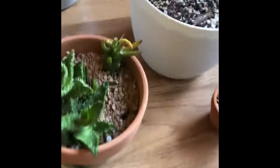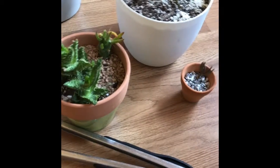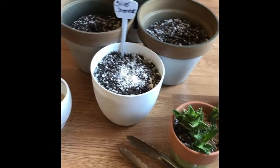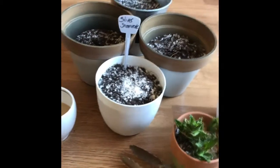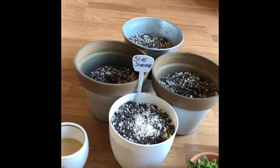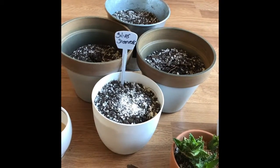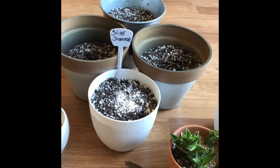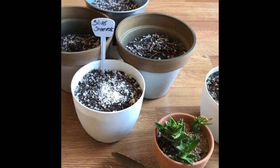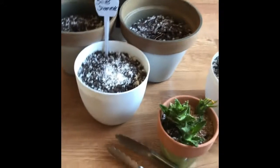Pretty much everything has been updated. This video will be like 10 minutes so I'm sorry if it's too long. If you want to see the video of my daughter coming in here like a banshee destroying my plants for no reason, let me know and I'll upload it.